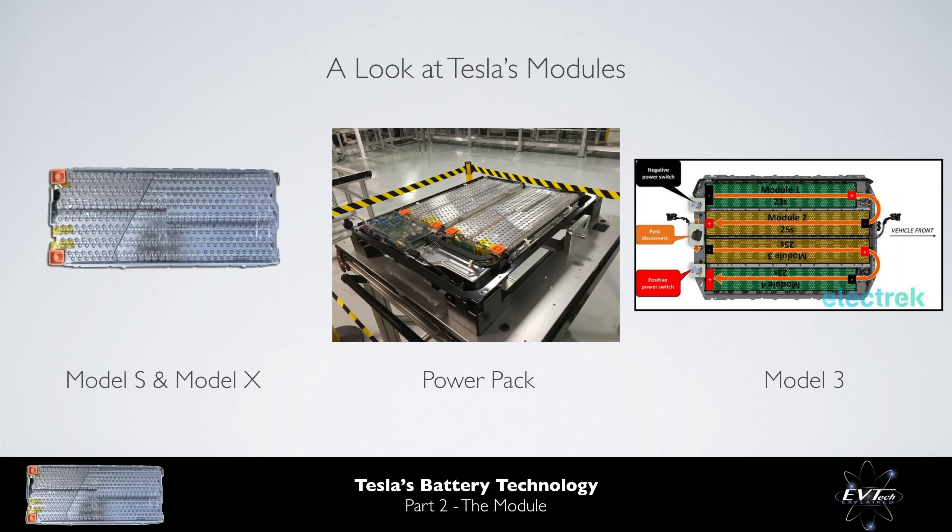Relatively little is known about the Model 3 modules other than they are significantly larger than the modules found within the Model S and the Model X. They use a 21700 cell as per the Powerpack. They have a refined thermal management system, and they join both the positive and negative terminals on the same end of the cell rather than on opposing ends. The remainder of this video will focus on the modules used within the Model S and the Model X as they are the most well known.